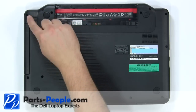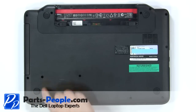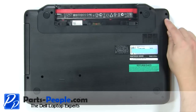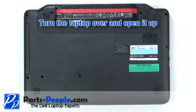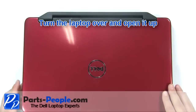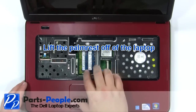Remove the screws on the bottom of the laptop. Pause the video here for screw locations. Turn the laptop over and open it up. Carefully lift the palm rest from the laptop.